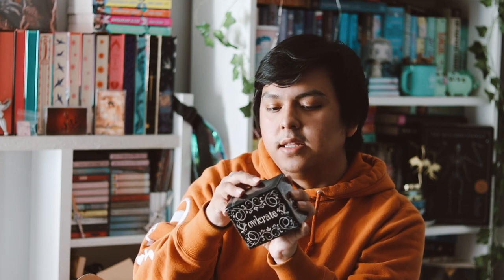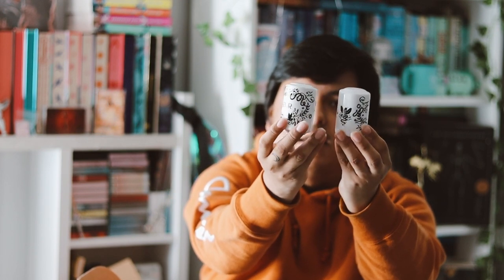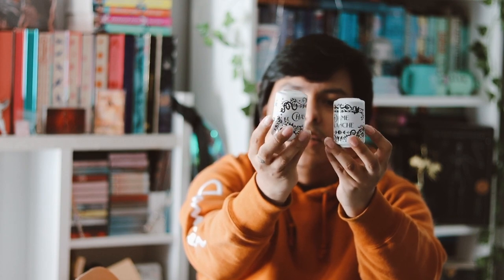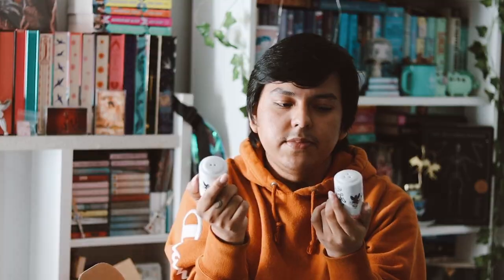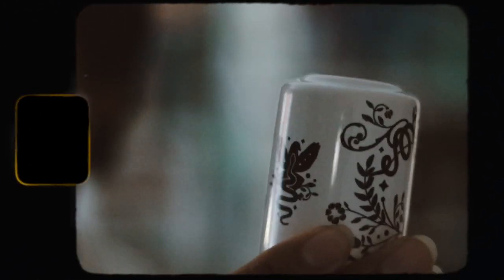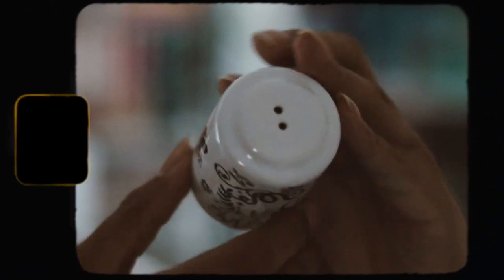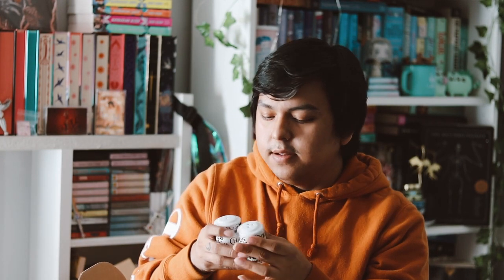The next item is this box — it's a salt and pepper shaker set inspired by Serpent and Dove. They're pretty cute. I just wish they didn't have the signs on them because the design itself is nice, but I don't really care about the words on it. These are pretty cool but I don't really see myself using them since I don't need them.